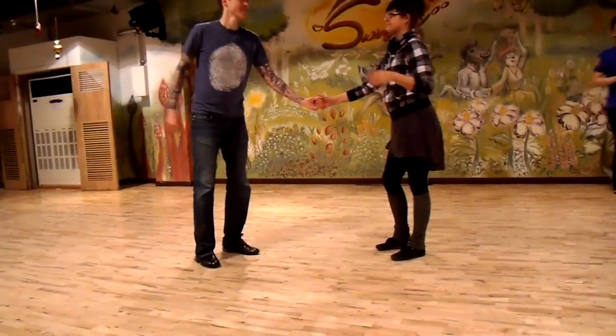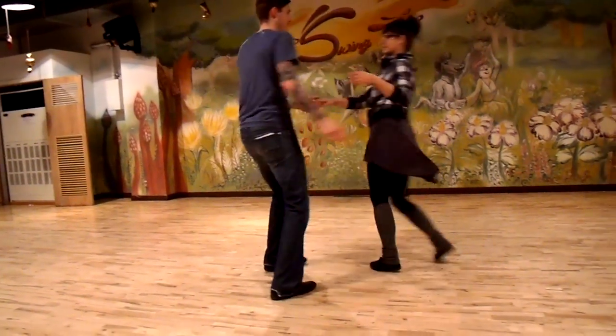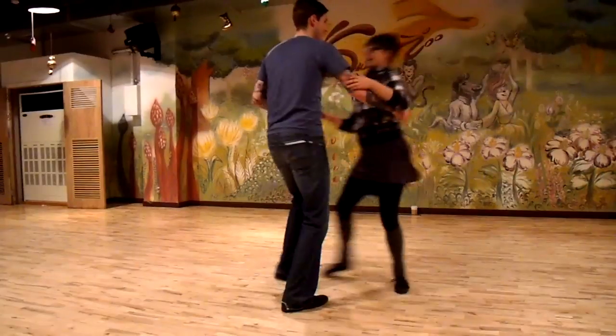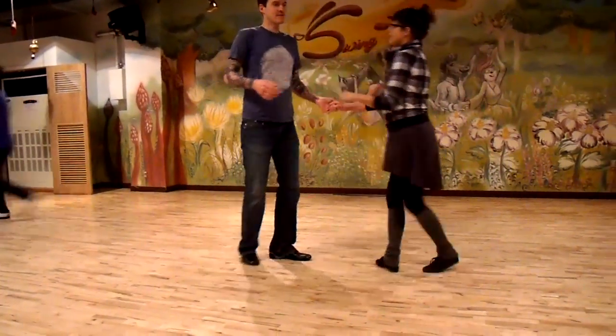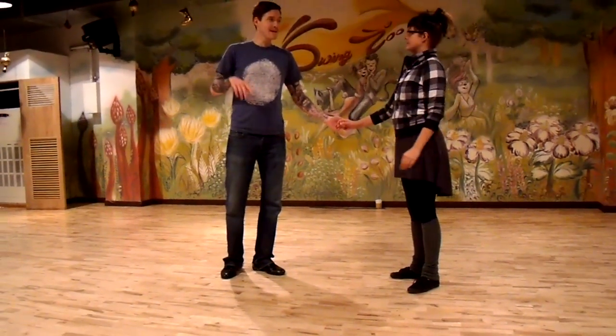We started with a girl one: one, two, three, five, six, seven, eight, and one, and two, three, five, six, seven, eight, and one, and two, three. And guys, we had not a variation on a swing out — we had a variation on two side passes.